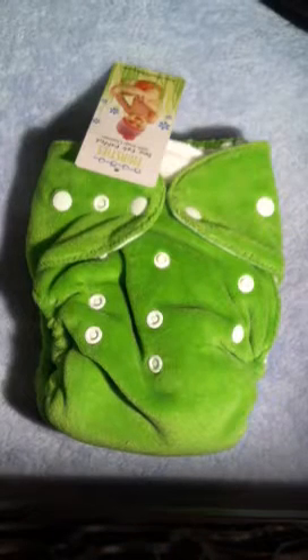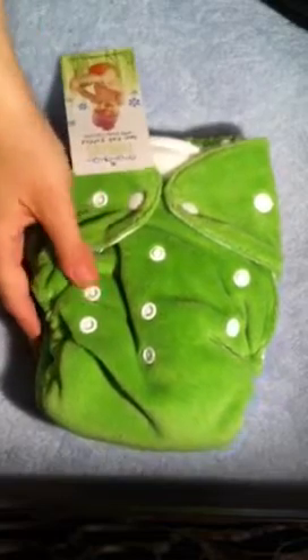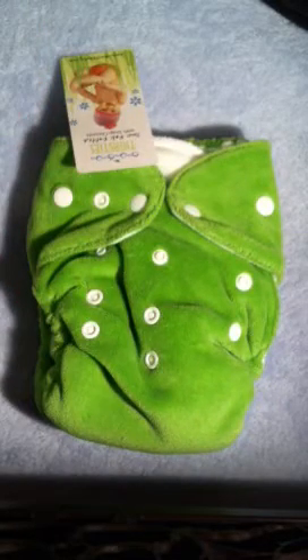This is the Thirstys Duo Fab Fitted Diaper. This diaper is extremely soft with a velvety cotton velour outer layer. It comes in a variety of colors including white.